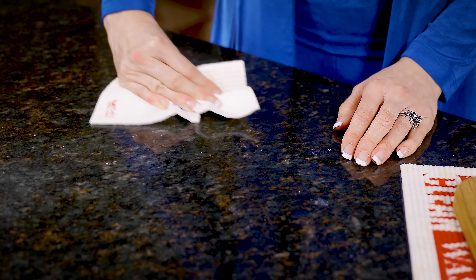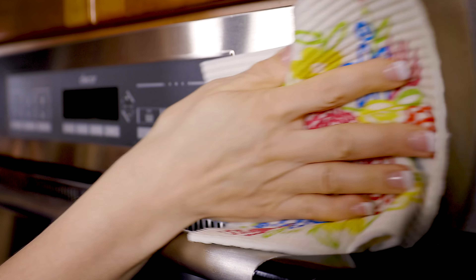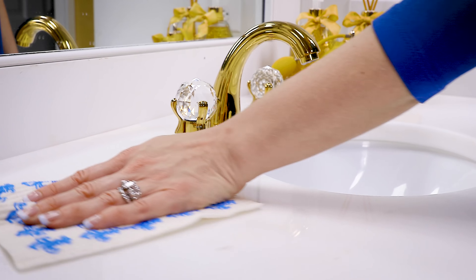Wet It brings out the shine on granite countertops and leaves stainless steel appliances spotless. Use Wet It to make showers and vanities sparkle.